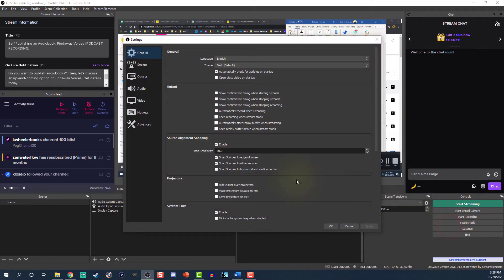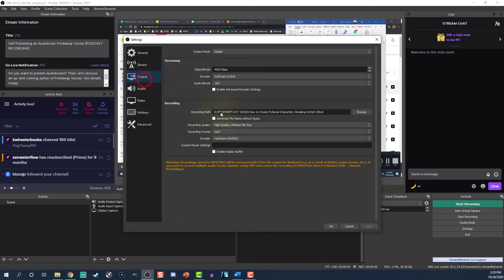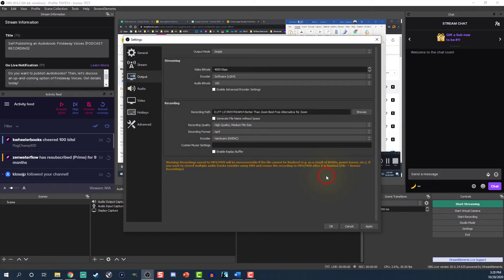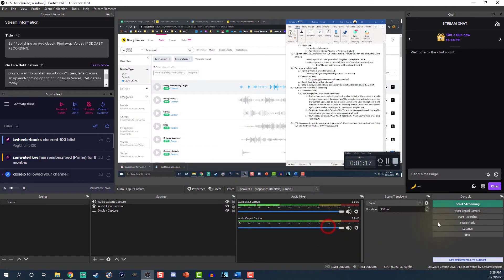Go into Settings. Select Output. Click Browse under Recording and choose a file destination so you know where your recording will be when you're finished. Now you're ready to record — all you have to do is press Start Recording, and when you're done, press Stop Recording. Your file should immediately be available in the folder you selected.